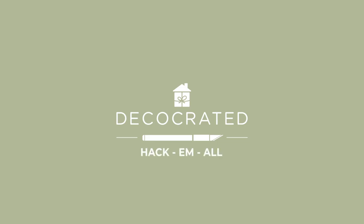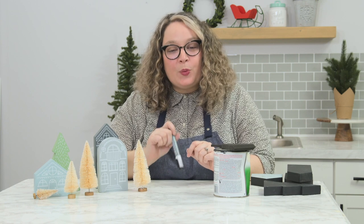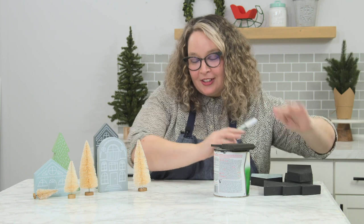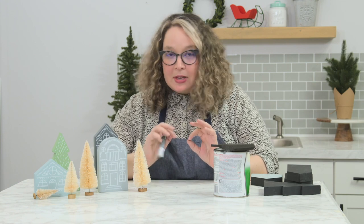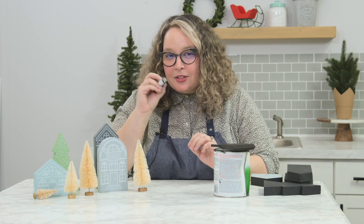Hi everybody, welcome to another episode of Hack with Deco Created. I'm Claudia, and today we're going to hack the winter village houses and tree from the Winter 2020 box. I already have some of them ready — a little magic here — but what we're going to do is make them a little bit more boho or modern, or maybe rustic.